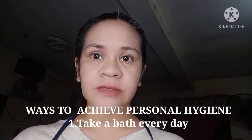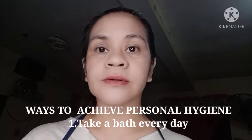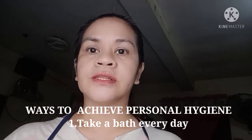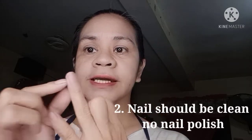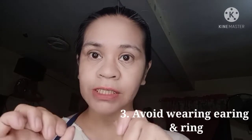Let's begin with the personal hygiene. Personal hygiene is important — kailangan malinis ang ating katawan. Yung nail natin kailangan hindi mahaba at hindi may nail polish.